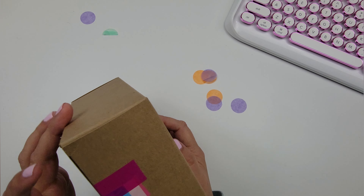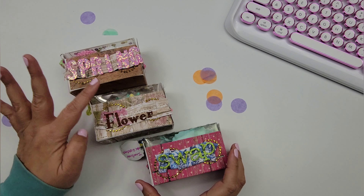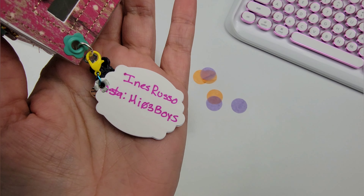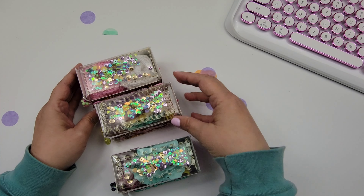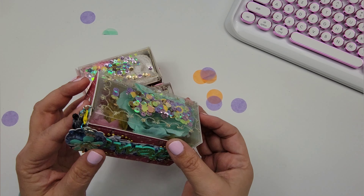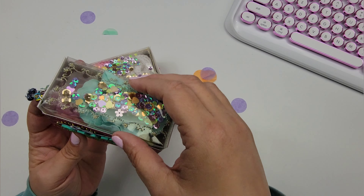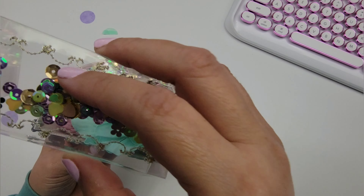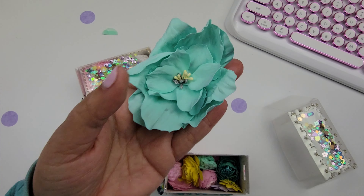Look how cute this is — it's three little boxes with a Spring Flower Swap label and her information. I'm going to jump right in. The packaging has a little acetate lid and it's like a little crate — it must be a die cut. It's so cute with little charms. Inside she's got this ginormous flower that is super pretty.